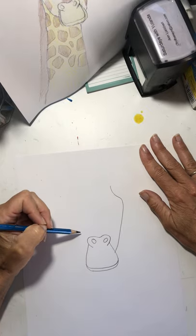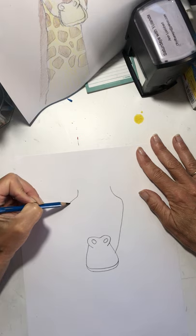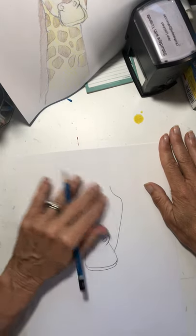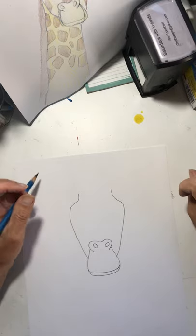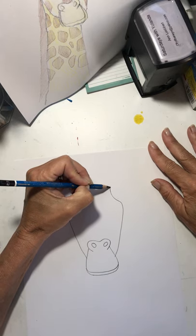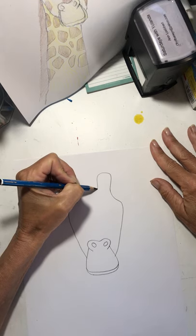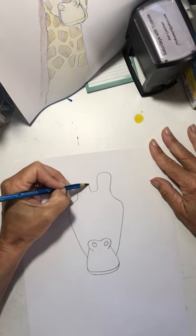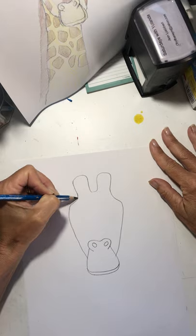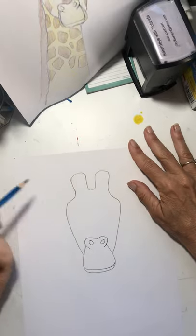The way we're going to draw his head is we're going to draw a line that goes up like this and then comes down like that. Then we're going to do the exact same line only going the other way. Let's draw his horns — or her horns. I think you can tell if it's a male or female by whether there's fuzzy hair on top. He's got two horns and they're covered with hair or fur.